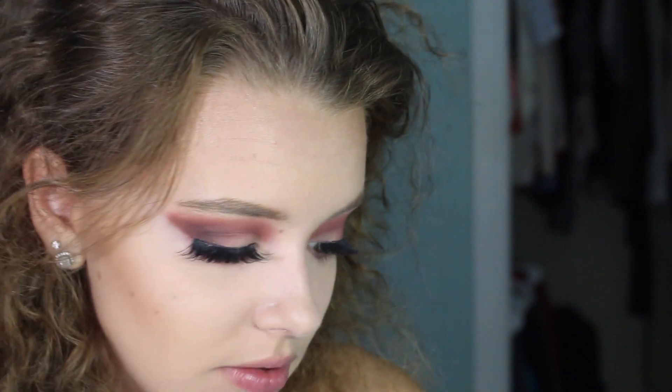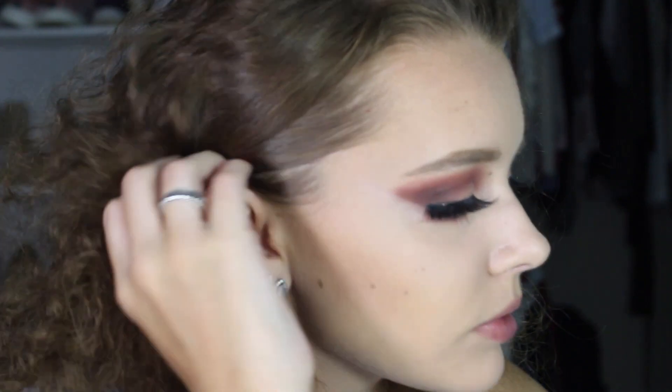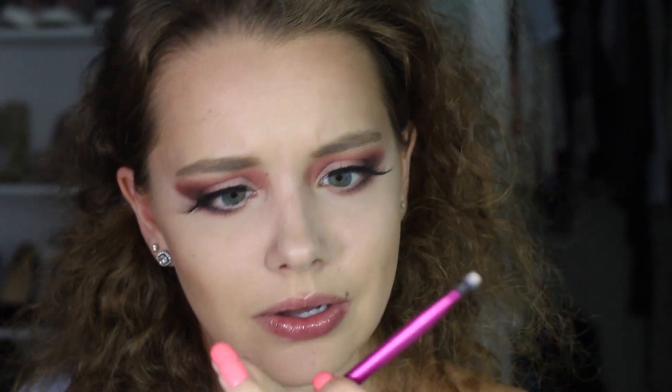I absolutely love this, and to be honest, you don't have to have this palette — I understand it's expensive. I'm sure you could create something similar with the Too Faced Modern Renaissance palette, but I wanted to try this one. Then taking 'Breakaway' on a small Real Techniques lip brush and placing it right in the middle of the lid.